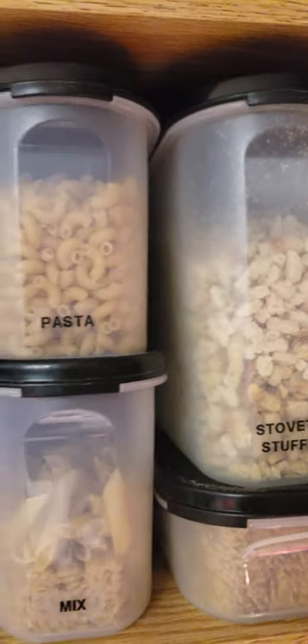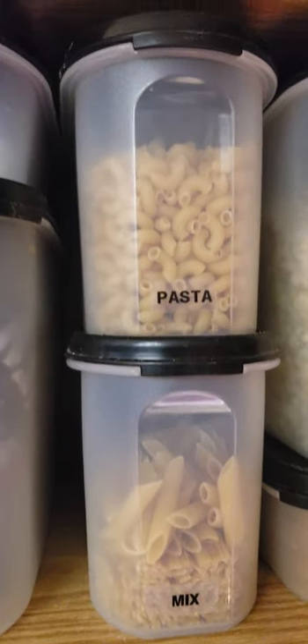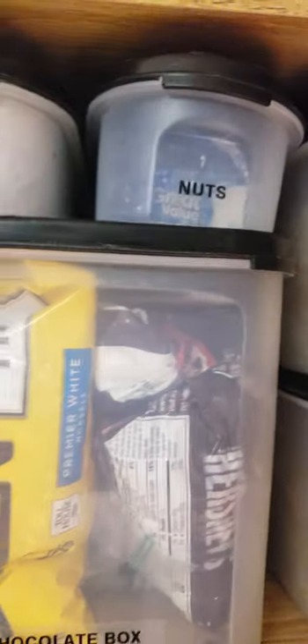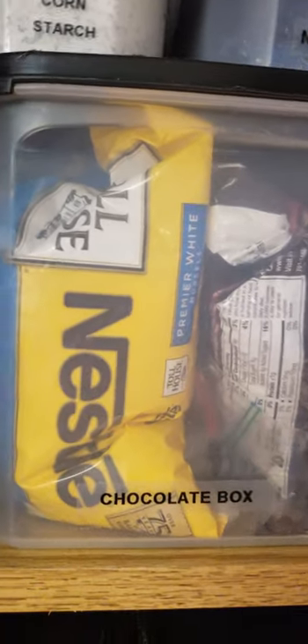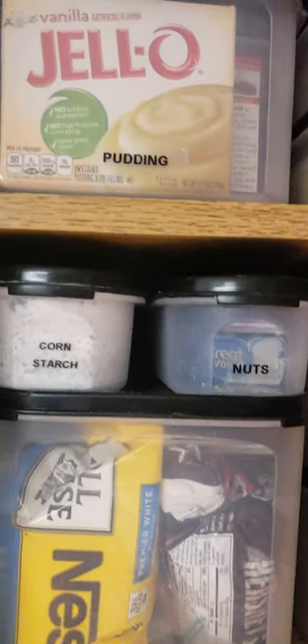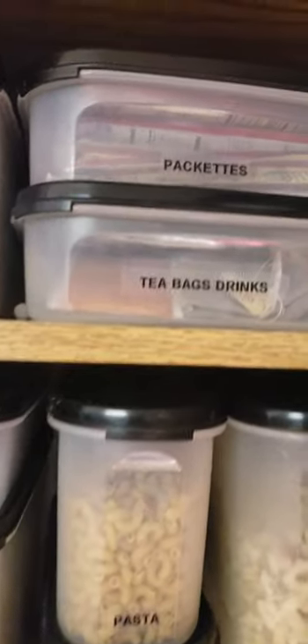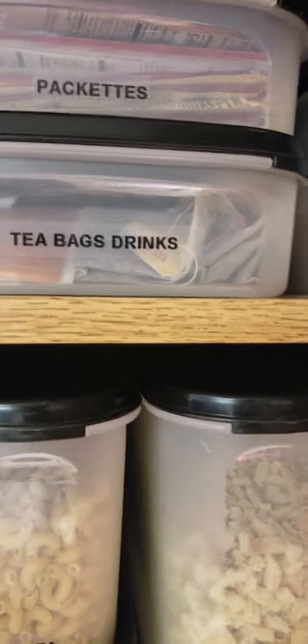I just buy the stovetop stuffing round and put it in a container. We don't do a ton of pasta, but those are the two kinds I like, so I keep a container for that. This is my chocolate box — that's what I call it — because it's got everything from chocolate chips to cake pops and those little silver wrapper things that go in cake cups. I've got Jell-O up there because mice love the boxes for those. Tea bags go into the rectangle one, all those packets.